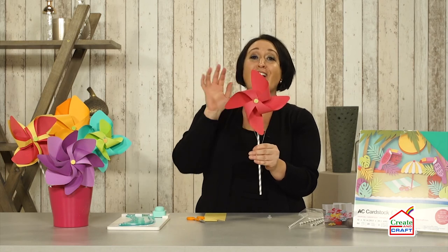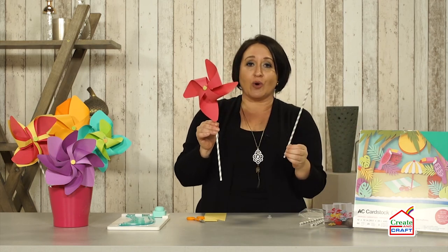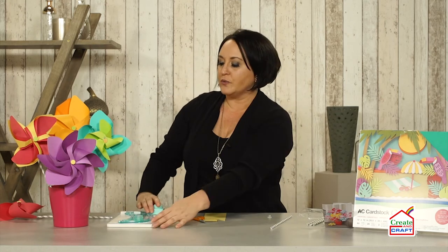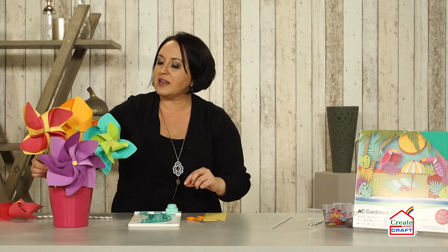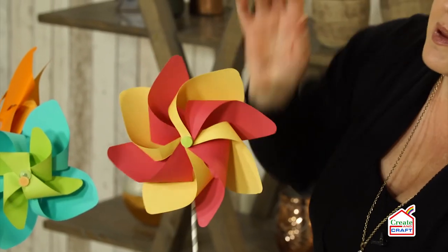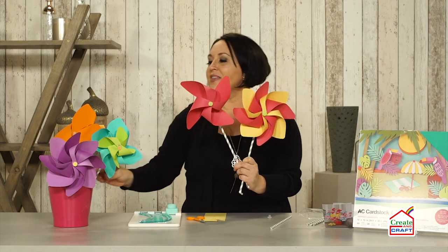So this is your quick on-the-go project with basically paper, the punch board, and the turning mechanisms. I promised I'd show you a couple different ways. This was just your basic side A pinwheel. But as you can see, I wanted to show you a couple different other styles. If you want to do the A and then do the B and put it together, this right here is the look that you are going to achieve — how cool is that? It does have a little bit of movement so you can adjust it to get a little bit more color.